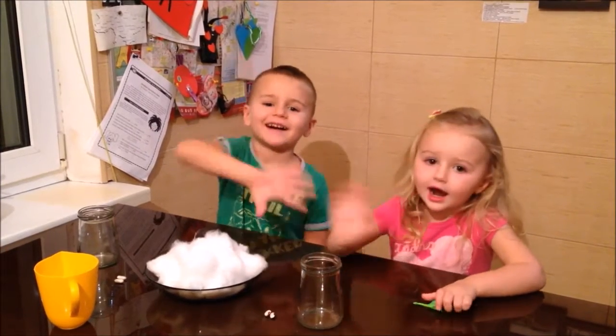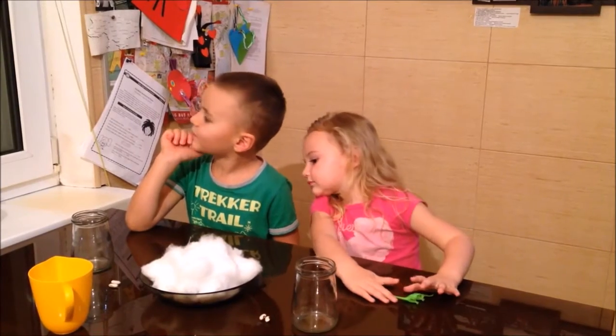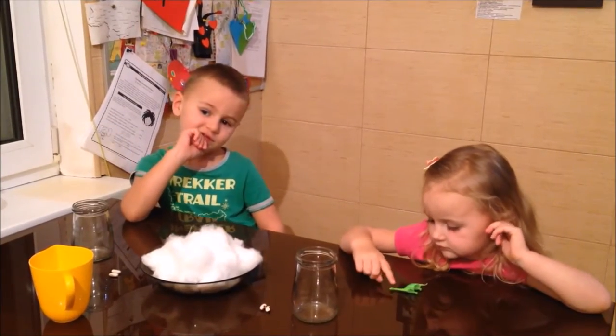Hi! So, what are we doing today? A bean with no soil. We're planting the beans without any soil.